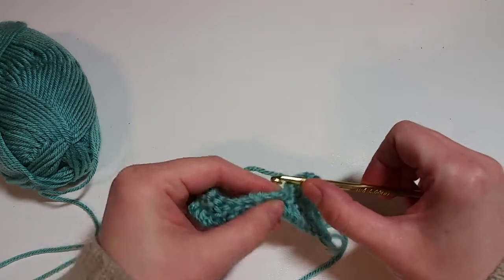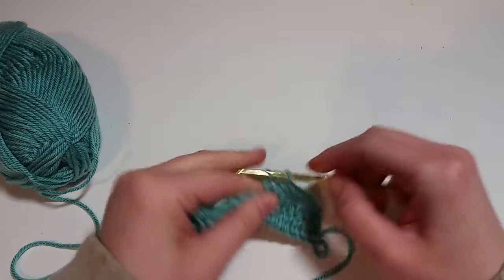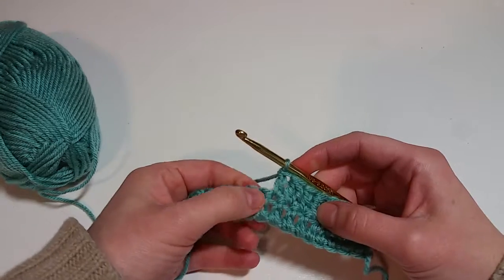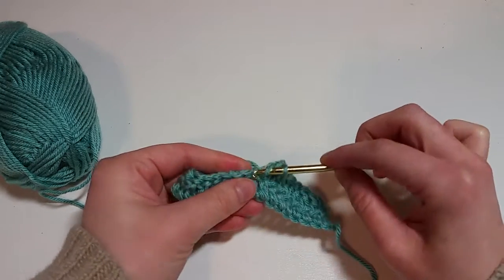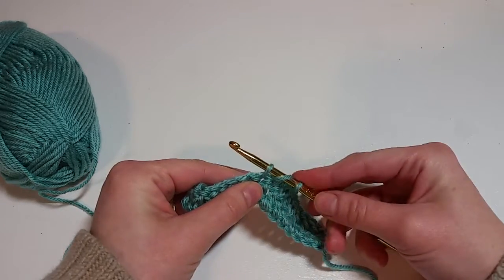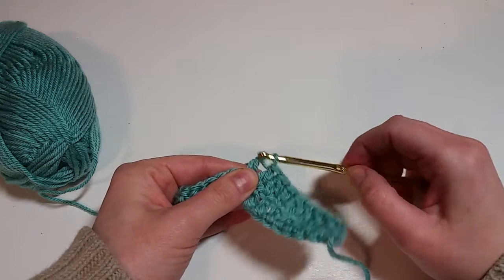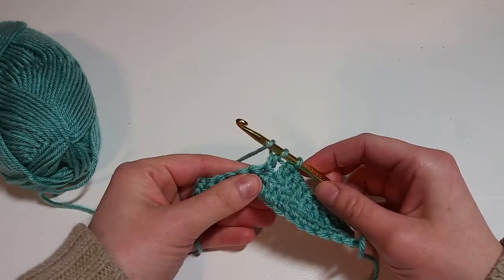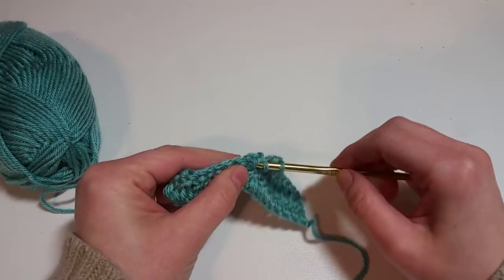I'm going to separate them with just a basic double crochet here. We're going to go into the stitch, yarn over, pull up a loop — now we have three. Yarn over, pull through two — got two loops. Now we're going to yarn over, go back into the stitch and pull up a loop.